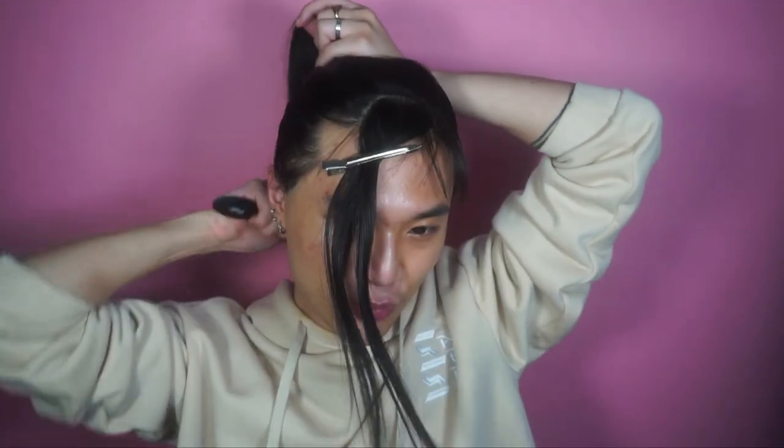Then I'm going to be using a boar bristle brush — I got this one from Amazon for about eight quid — and just smoothing out the hair all over the head. If you want a snatched pony, a boar bristle brush is the best. I've got really, really thick hair, so this is going to be great for it. It just smooths everything out.